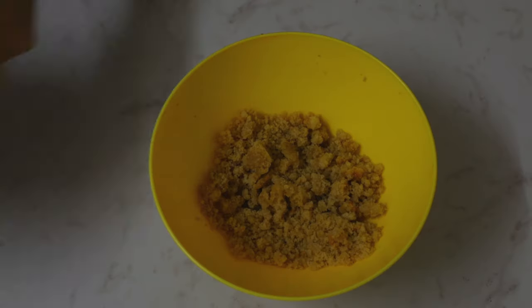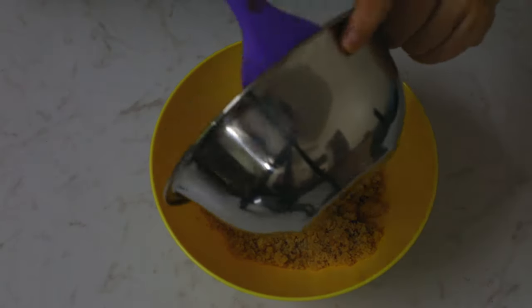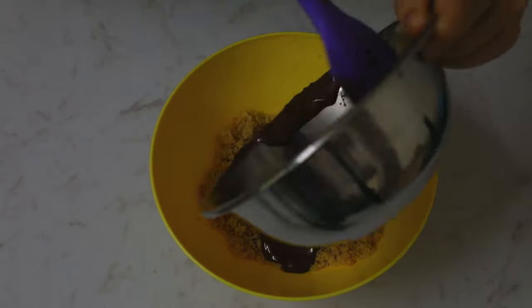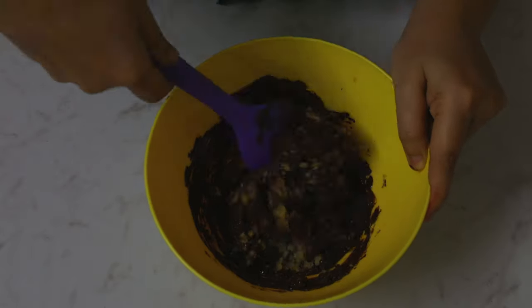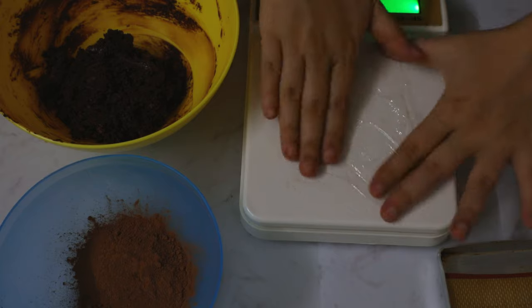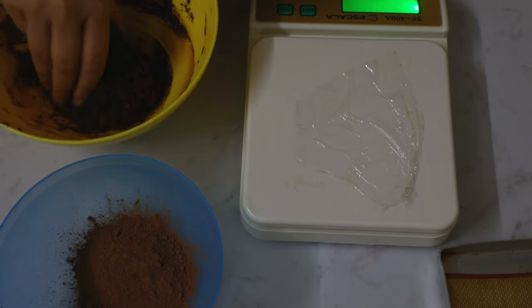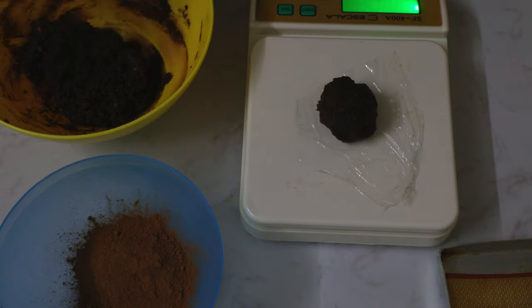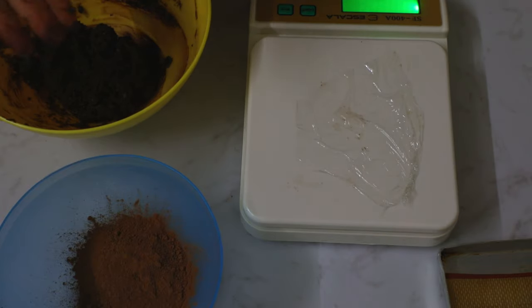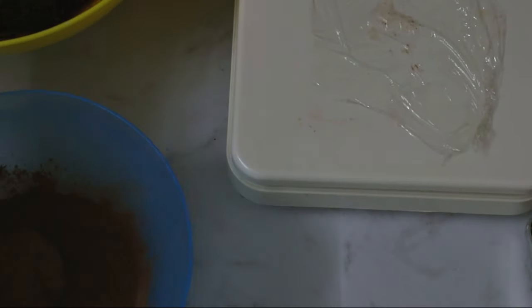The next dessert we're going to make is cake balls. I've taken coarsely crumbled cake and added melted chocolate to it, and I'm just going to mix it really properly. Then I'll take some cocoa powder and a weighing scale, weigh out balls of the chocolate mixture, and roll them in cocoa powder. That's our cake balls ready.